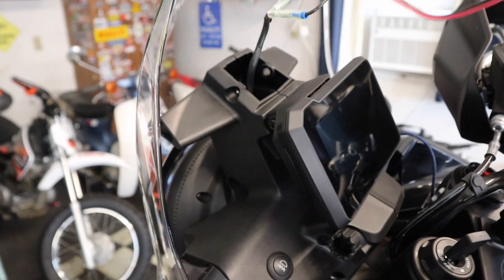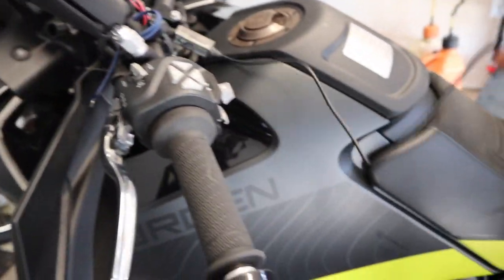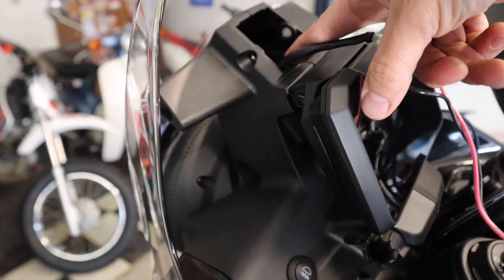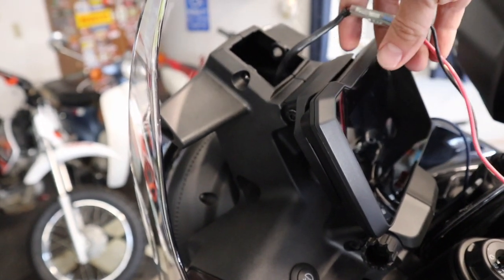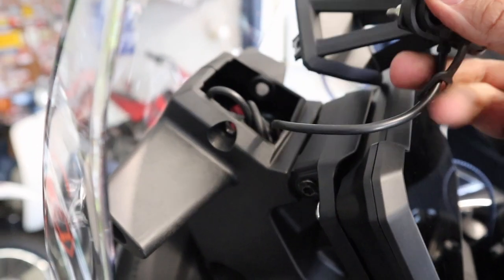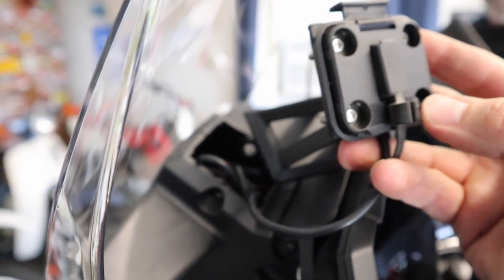Now we need to clean this up — we have all of this wiring going to it, so we're going to grab a zip tie or two and just tidy this up so we can tuck it down into this little cavity here so it's not just freewheeling around in there. We got everything zip tied. Something to be aware of, especially with the Zumo XT: you've got this little cover — make sure you leave it out. We're going to pop this down into place and get our screws back in that we took out earlier.